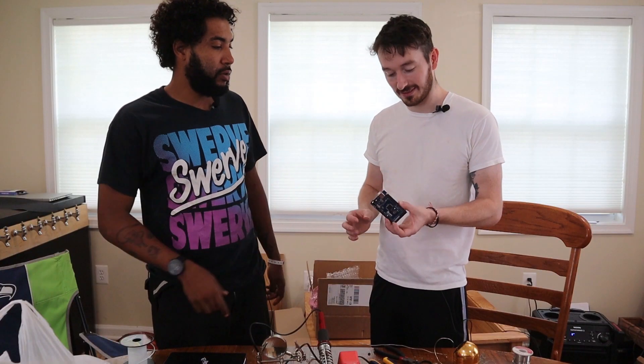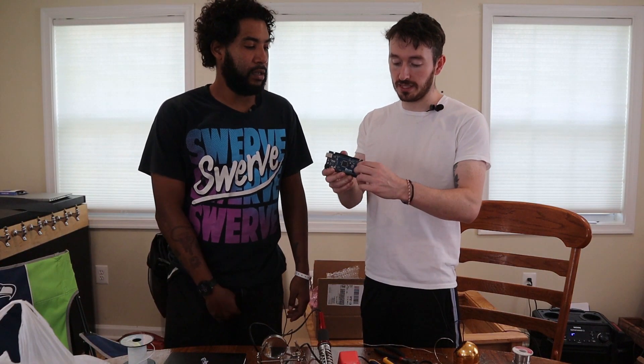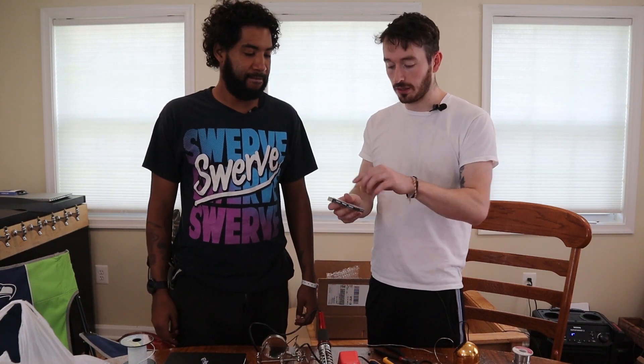We're back in action. The Arduino is ready. We're just going to rip these pin headers off and then plug all the inputs in here and we'll see how it works. Boom.